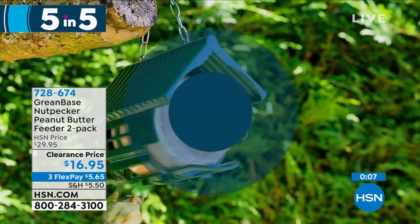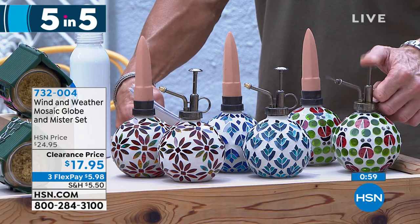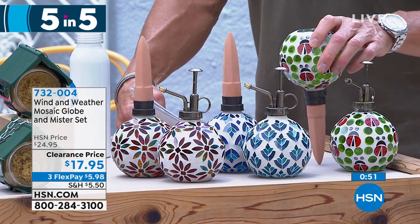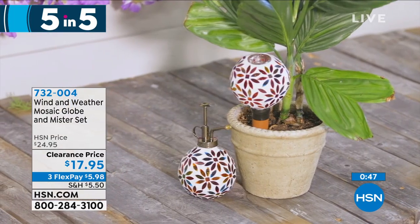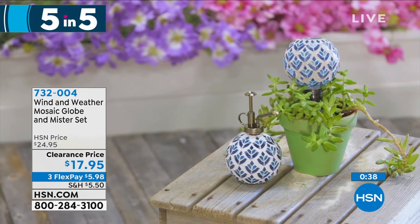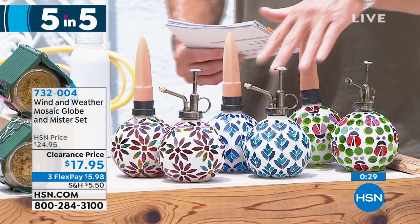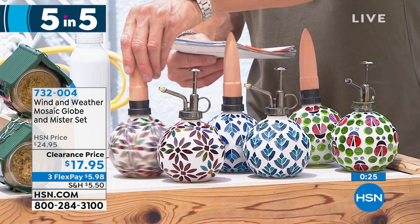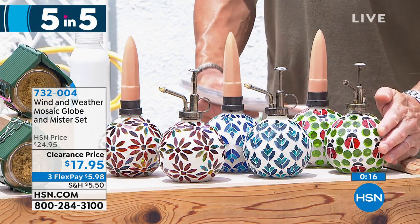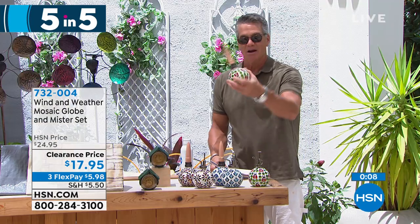Finally, we have our Wind & Weather Mosaic Globe — a plant mister and a garden watering spike. One is to mist your plants; put a little water in there. The other is a garden spike you put into your plants to feed them water when you're not around. These are beautiful glass and ceramic, not plastic. You get both — the sprayer and the watering spike — for $17.95. Available in blue chevron, multicolor, and pink ladybug. When I go away, I don't water the plants — stick one of these out there and you're set.